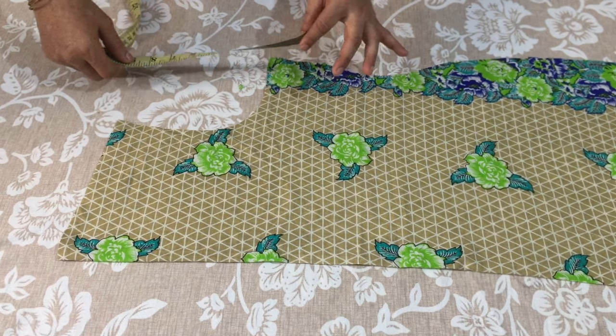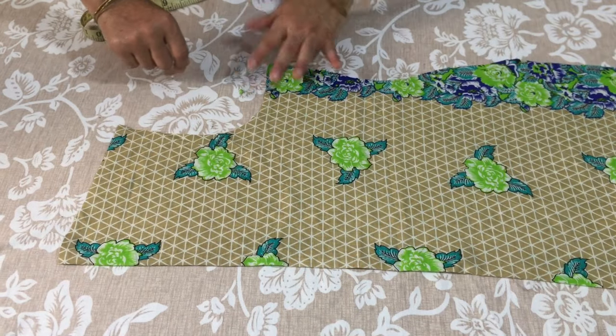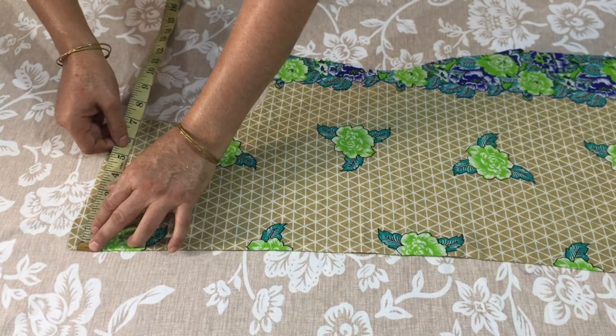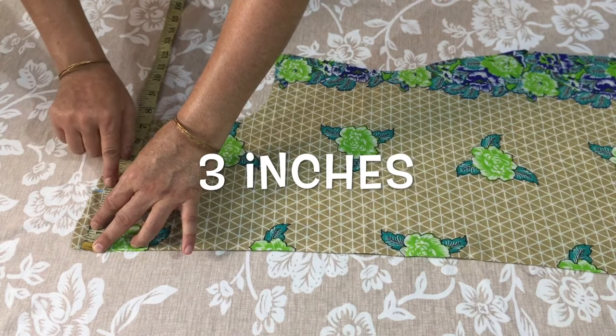I am going to show you how to make a V-gala. This is a medium-sized shirt and I have cut it. Now we will take the neck size. I will put the neck in 6 inches, which is 3 inches.